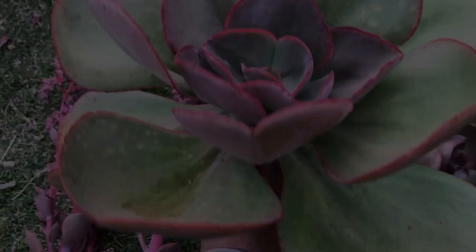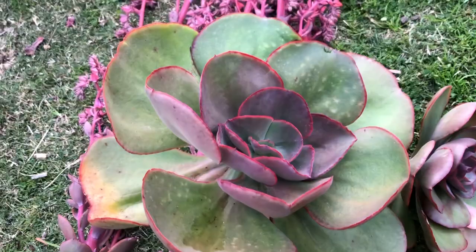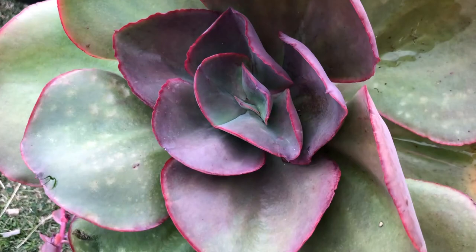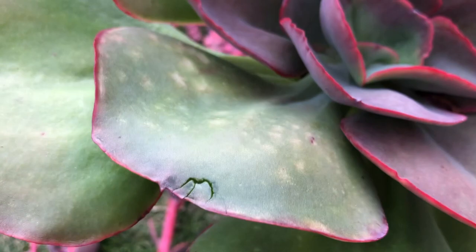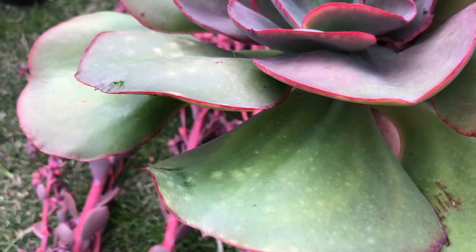Look at this monster - you can nearly use it like an umbrella. I wonder if that's some sort of fungus or mould - I don't get fungus and mould and stuff so I'm not experienced in that. It doesn't really look like that but it's strange. Maybe that's hail damage. Slugs maybe. Unsure, but they're still very pretty.